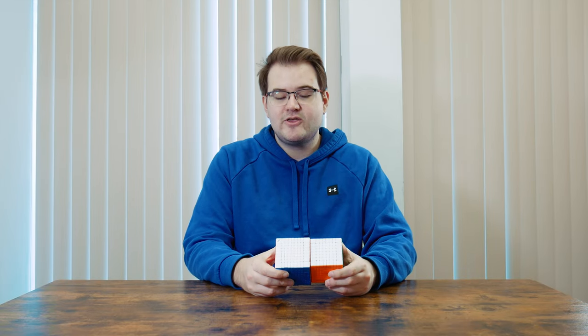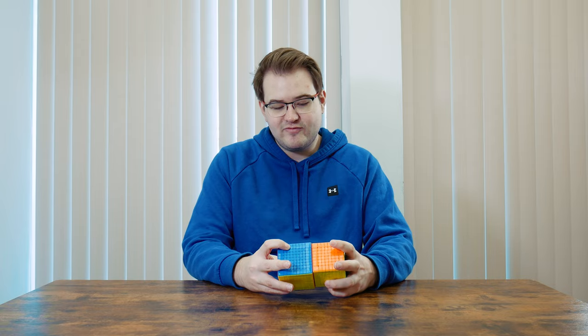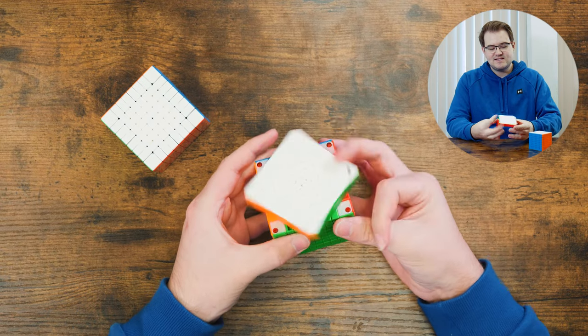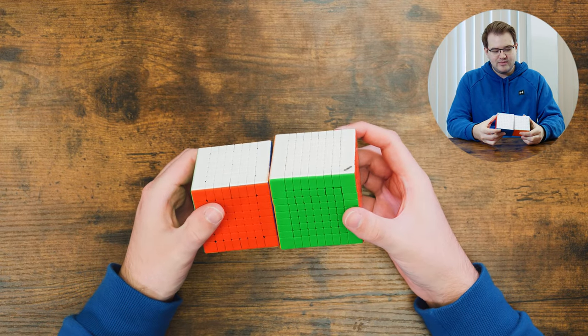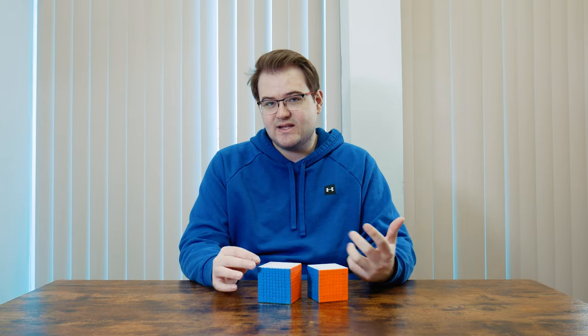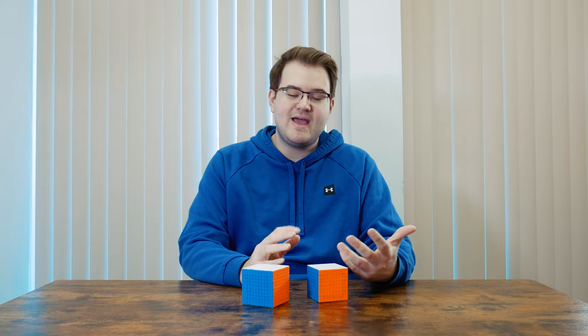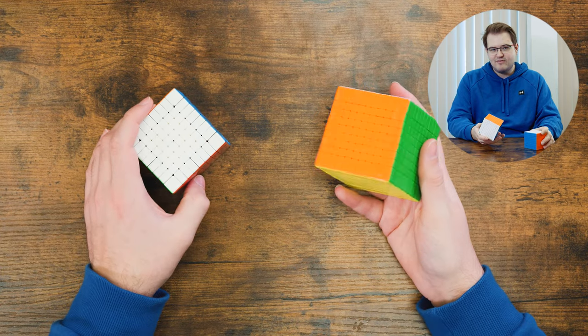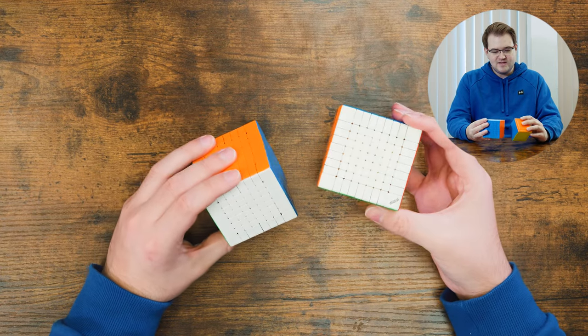If you're at all interested in bigger cubes and speed solving them for fun, my guess is these are probably going to be the best ones you can buy. The turning out of the box is a bit stiff, but I think they could get better with proper tensions and lubrication. These puzzles aren't really out yet so I don't know the price, but I'll make an estimate: the Mei Long 8x8 is $30, so adding about $10 for magnets, maybe this one is around $40 and the 9x9 around $45 to $50. I could be totally off, but that's my guess.